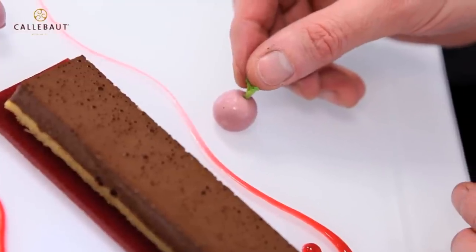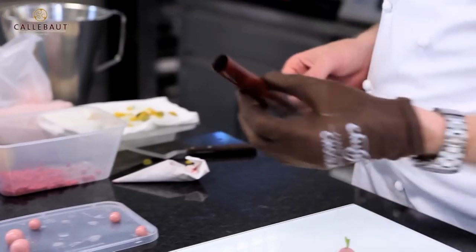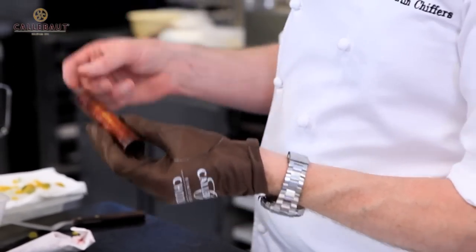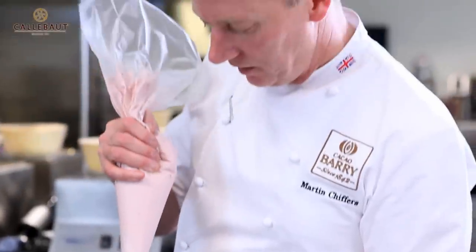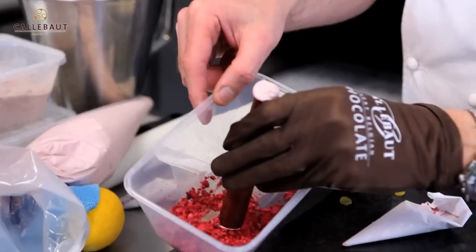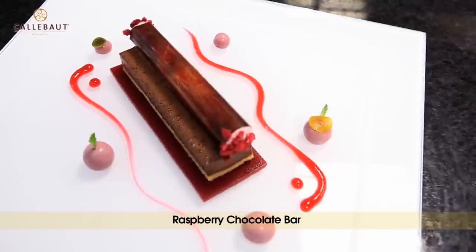Again we can put a little mint leaf. So here's the little chocolate tube — I brushed it with a cocoa butter, scratched it, put some gold powder, spread the chocolate and rolled up the plastic to form a tube. Take the raspberry cream and fill it up.